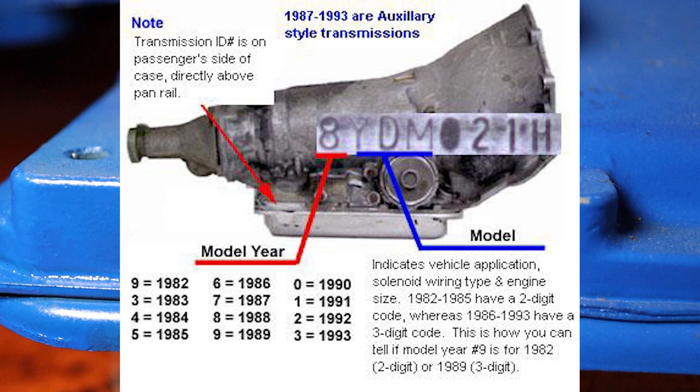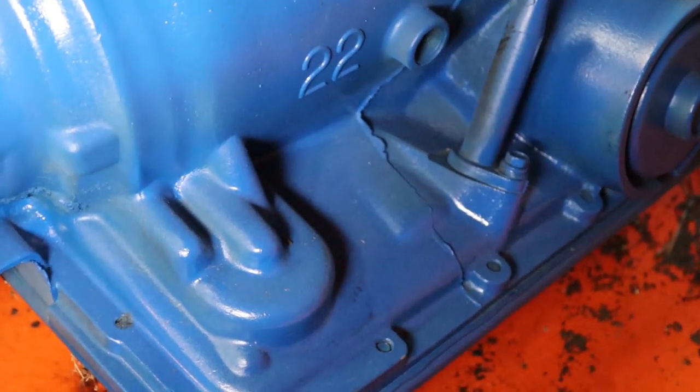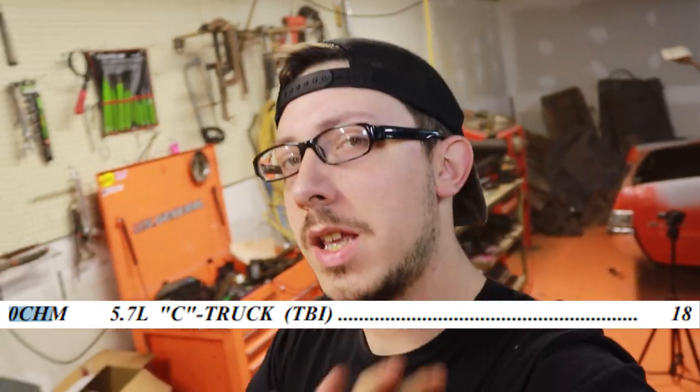That is what we're going to look for to decode it. So with the information we have off of the 700R4, we know: zero CHM. Zero is going to be the year — so 1990. CH is some sort of designation for Chevy. M is going to be the 700R4 model.